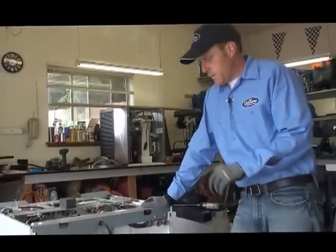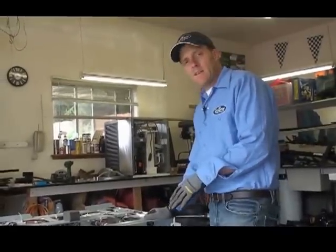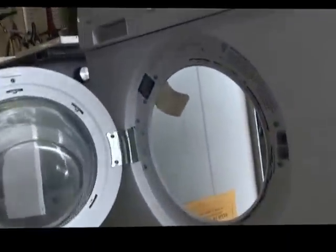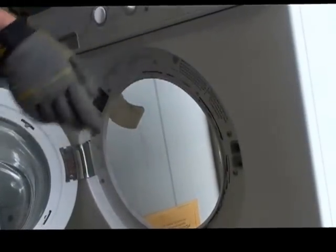I just want to take the intimidation factor off of working on these appliances — I've taken some of it apart already just to make it easier to see. Moving around front, you're going to remove two screws on the bottom panel located right down here, and then the panel just drops off and comes off to the side. Notice that you don't have to remove the door. There's a rubber gasket that attaches to the tank. Now we're going to move around to the back side and show you how to get the tank out.